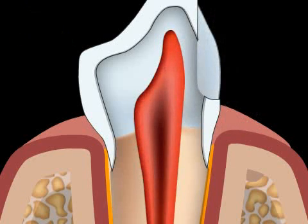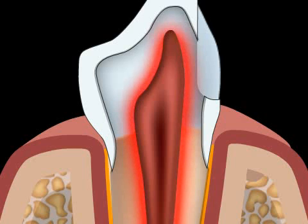A root canal treatment would then be necessary. In principle, any manipulation of a tooth can cause problems and carries the risk of an inflammation of the dental nerve. This is why you should care for your teeth with materials and workmanship that will stay tight with good dental care.